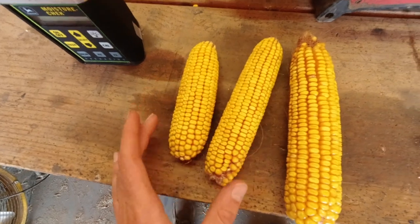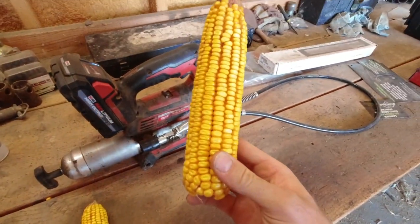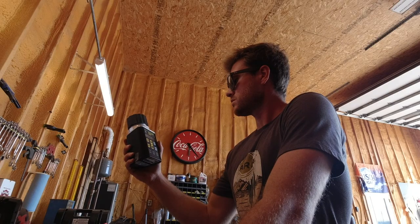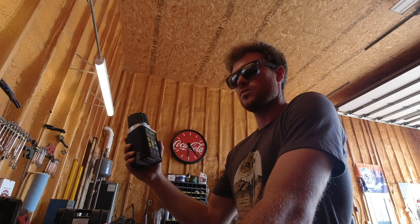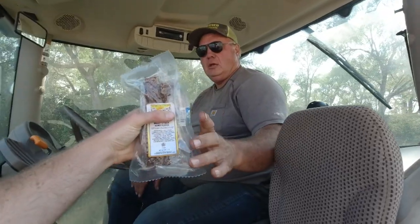We'd rather put 70 to 80 bushel corn in the pit versus 100 to 120. 18.3% moisture — that's 3% away from being ready to go in a grain bin. Just got too dang hot and dry outside. Here's some water and some Our Wyoming Life beef sticks. Honey flavored. Thank you. You're welcome.